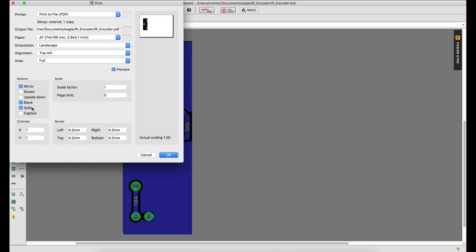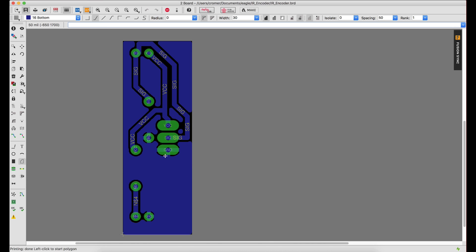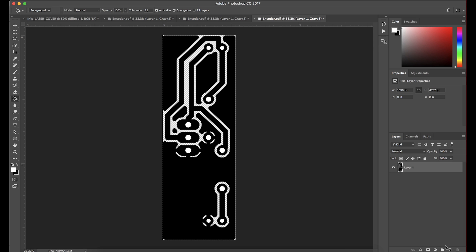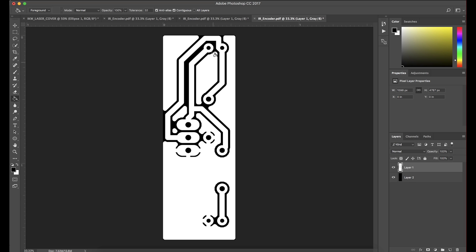Make sure the scale factor is at one — you don't want to be changing your scaling at all. I'll select where to save this in the demo folder. Now I open this up in Photoshop. What I do in here: I create a new layer, bring it to the bottom, and just paint bucket it with black. So now our image looks like this. If I go to the layer that I imported and I invert it, now all of the traces are white and all the copper pours are white, and all the area that I want to etch away is in black.